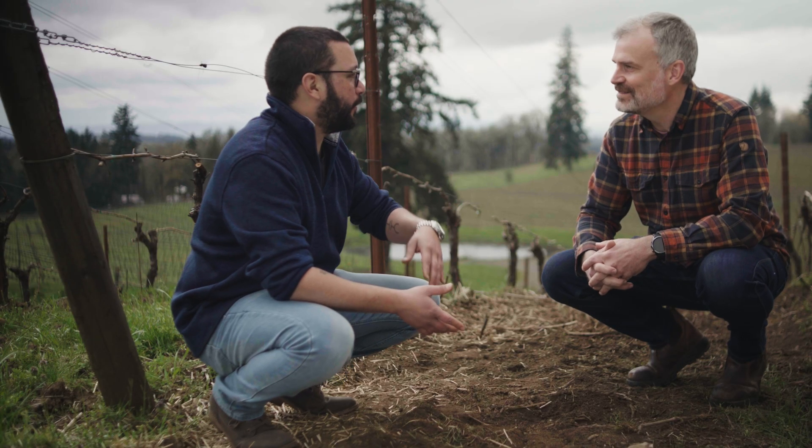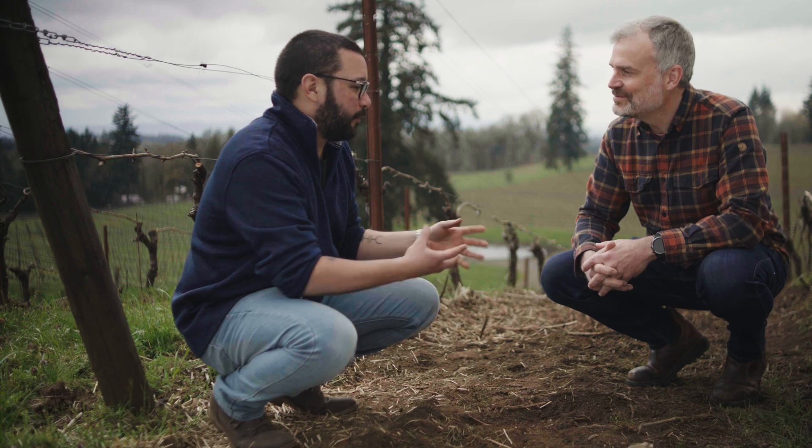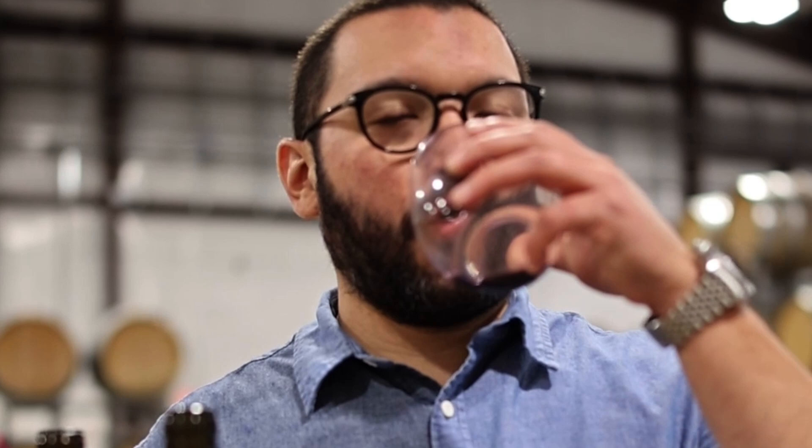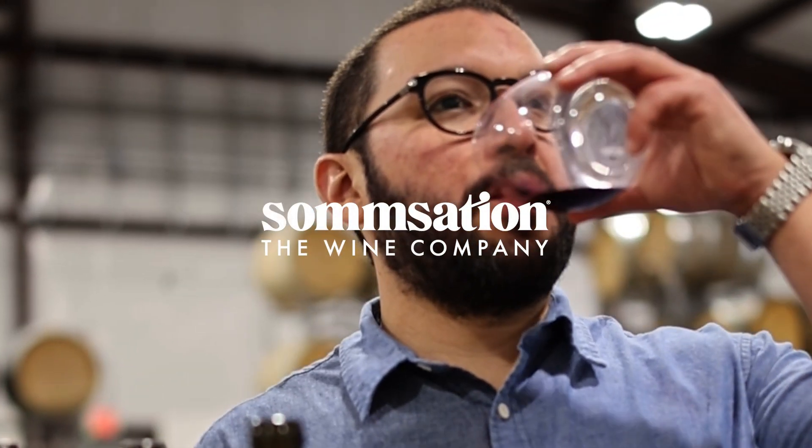Wine is made in the vineyard, not in the winery. So that reflection of what the soil is — the terroir, the weather, and the way the vines grow and everything — you can taste the difference.